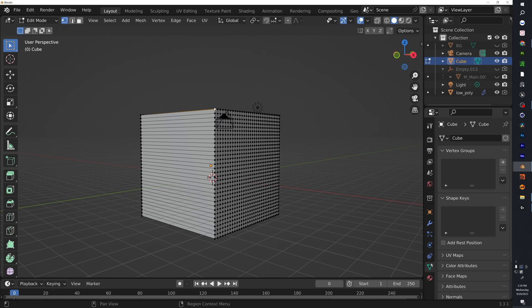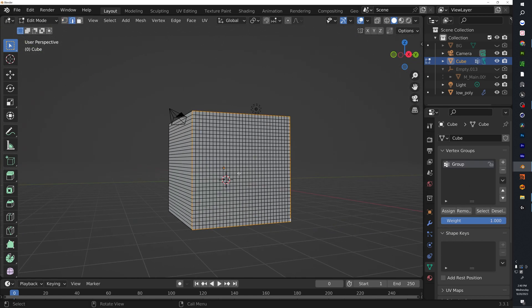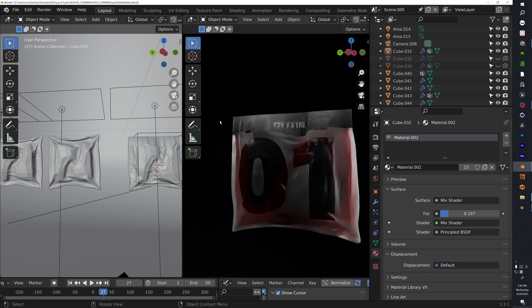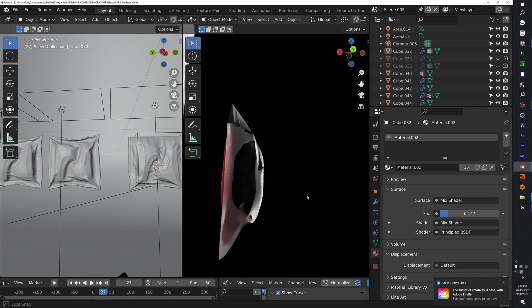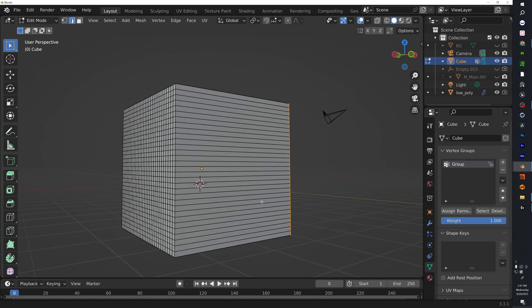Before we throw a cloth simulation on this, let's make a couple of vertex groups. We need vertex groups for two reasons: one for the cloth simulation, and two for the textures. If you look at the original packaging, the top is a different texture, the middle is a different texture, and the back is a different texture.